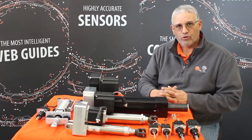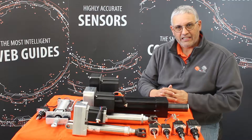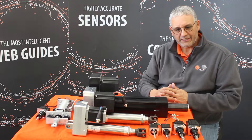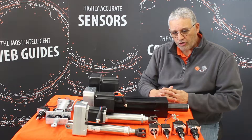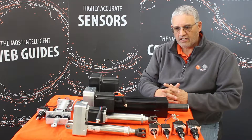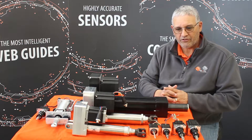Hi, this is Pedro Velasco with Roll2Roll Technologies. Most people think of us as a narrow web company, but we actually go into wide web applications too. And to show you that, we want to present our wide range of actuators available for both narrow web and wide web applications.